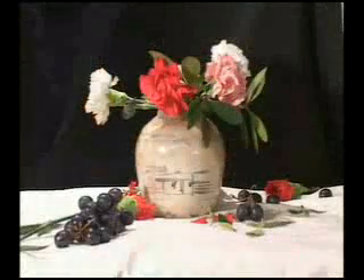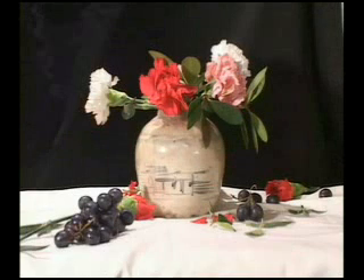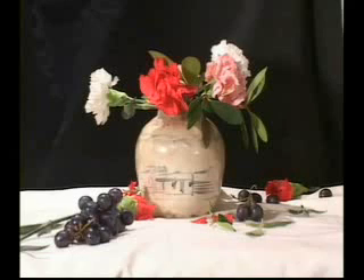The setup itself is the start of the design of the painting. You're thinking about the relationships between the masses of the ginger jar and the carnations.